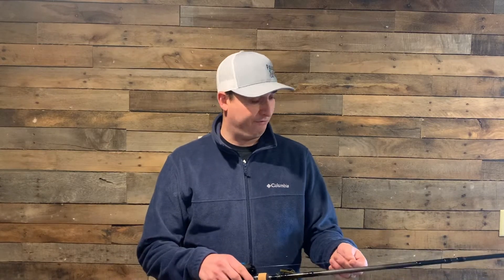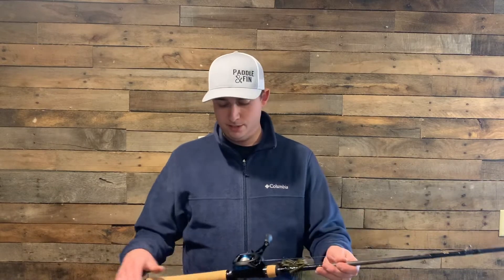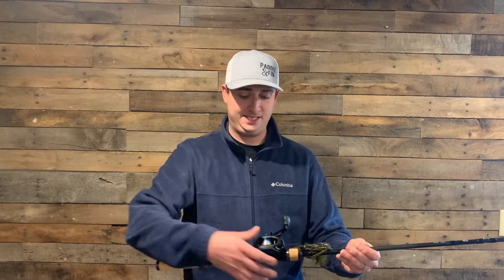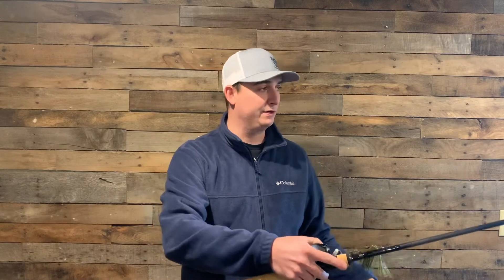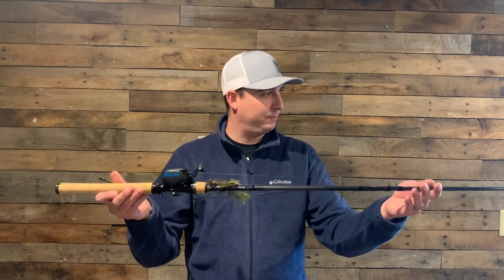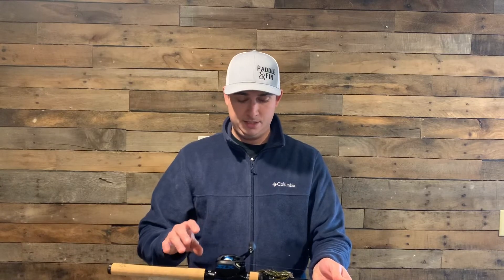I have spooled this with fluorocarbon, no leader. It looks nice, it feels nice — that rod seat just feels amazing, and it's such a light weight. I'm super pumped to be throwing this next year. I bought this rod dedicated specifically for the jig so I can get better at jig fishing next year.